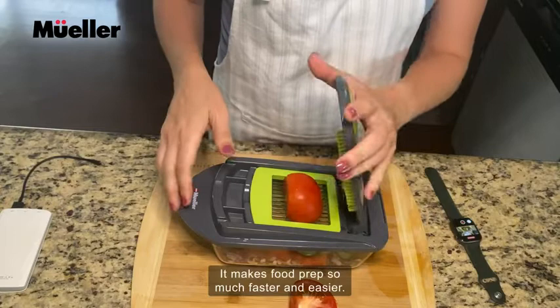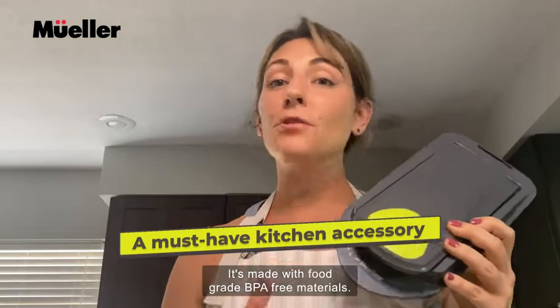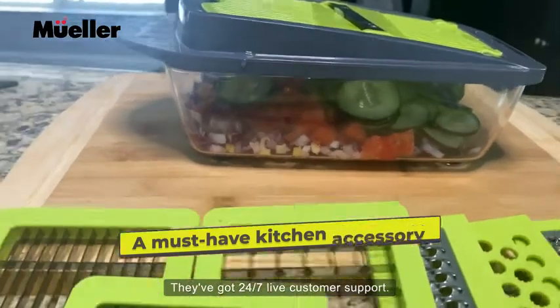It makes food prep so much faster and easier, and cleanup is a breeze. It's made with food-grade BPA-free materials. They've got 24-7 live customer support. Go check them out.